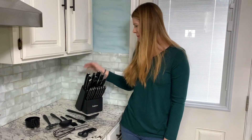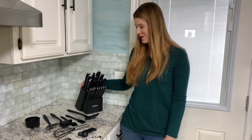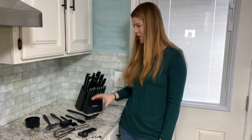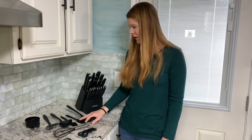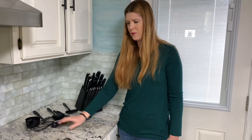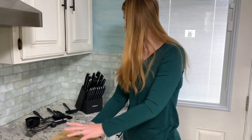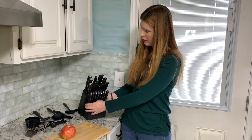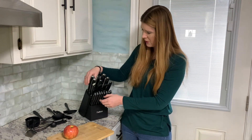Everything's out of the box here, and wow, this is such an amazing knife set — it is really good quality. I've got all of the items that I would cook with here, which is really nice. The knives come with a really good-looking block that is super durable.